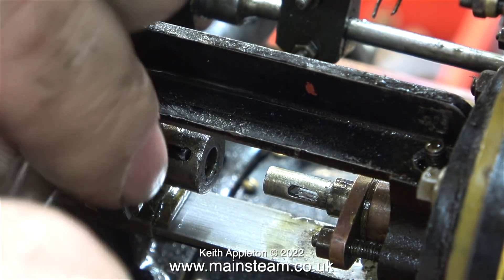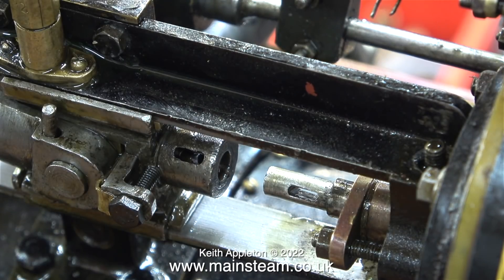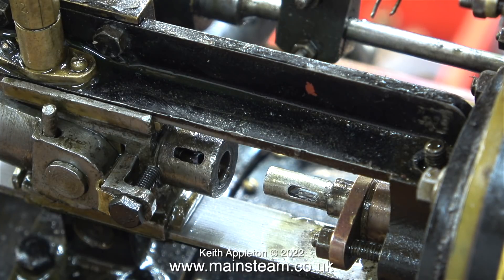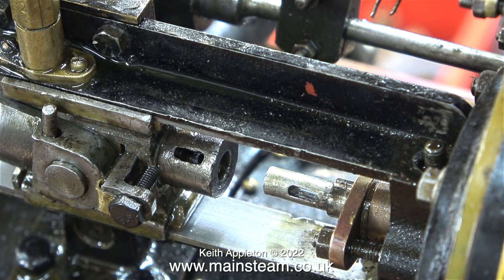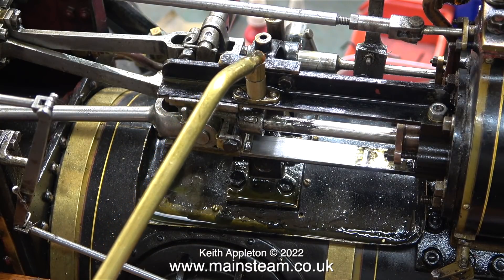Once I refitted the guide bars in place, the crosshead was a really smooth fit in between them. I was a bit concerned that the crosshead would not go back onto the piston rod, but it did, which means the crosshead is in the middle of the guide bars and everything seems fine.